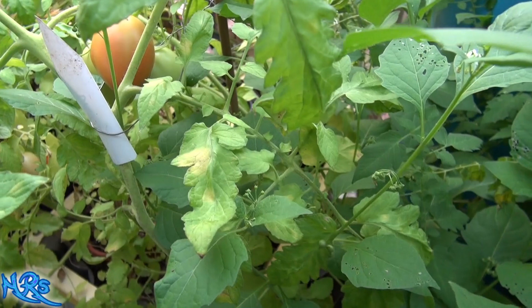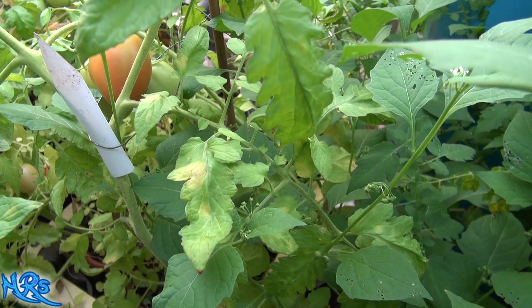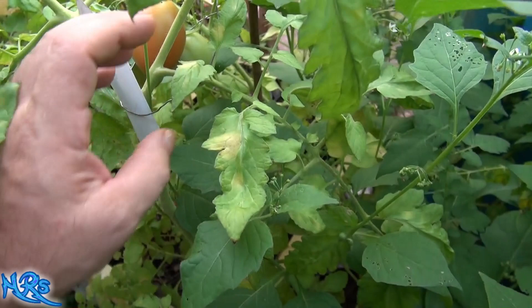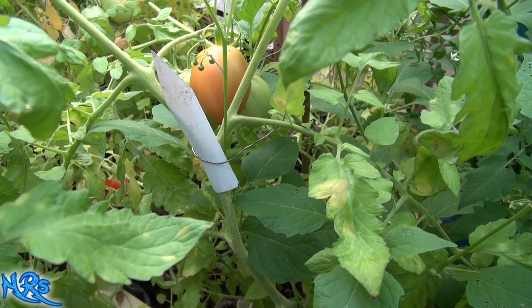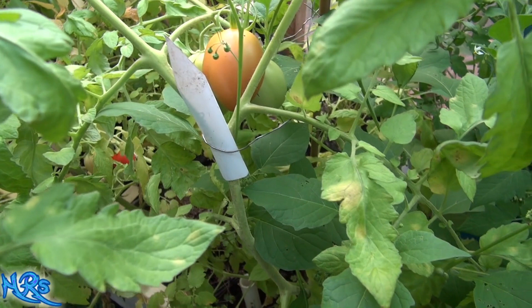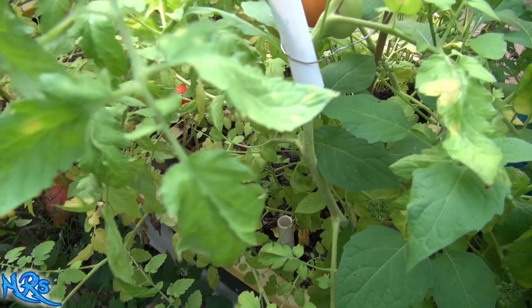Some people refer to it as white mold or gray mold, but the true disease identification is called tomato leaf mold. If you look it up on Google Images, you'll find very similar images. It's not a blight per se — this is an actual mold, very similar to black mold that grows in your house. That's called stachybotrys, and it can cause lung disease. This tomato mold is very similar to that; it's not like a fungus like late blight or early blight.